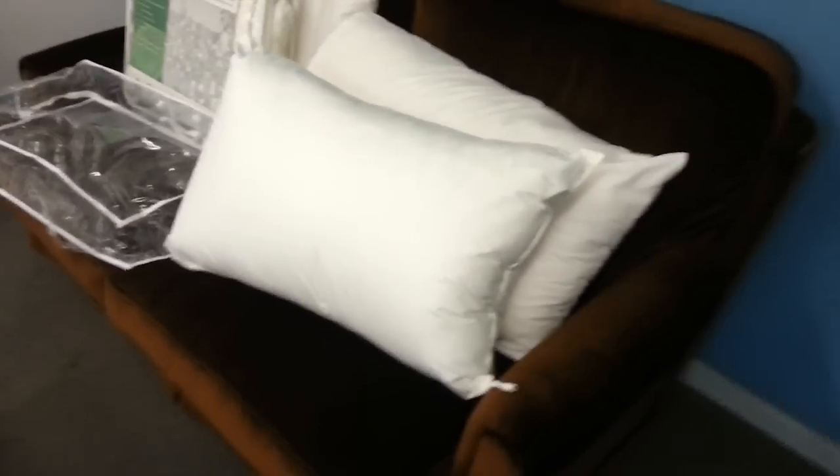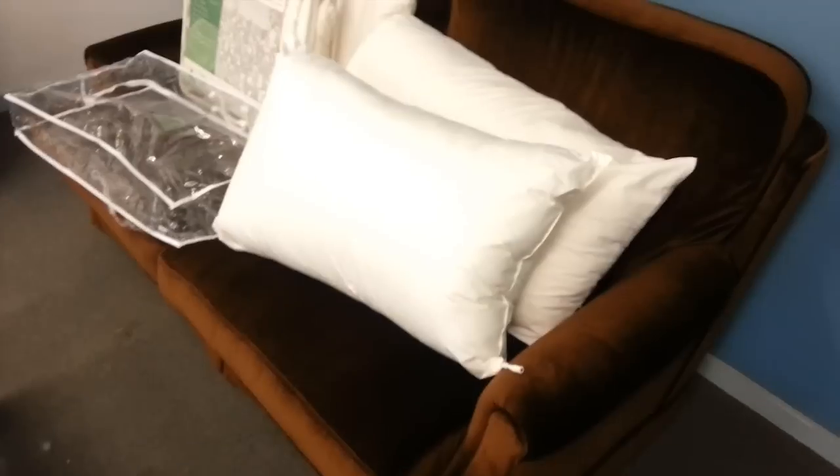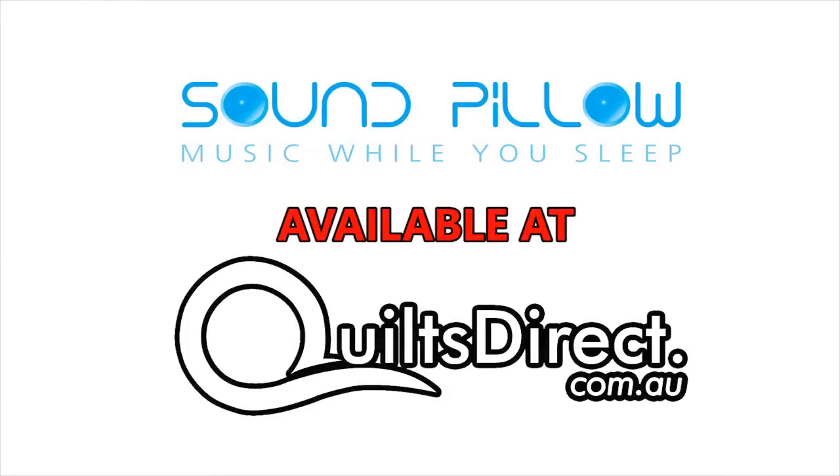Also, as you can see, the pillow is a nice plump style, Australian-made pillow, with absolutely fantastic quality.